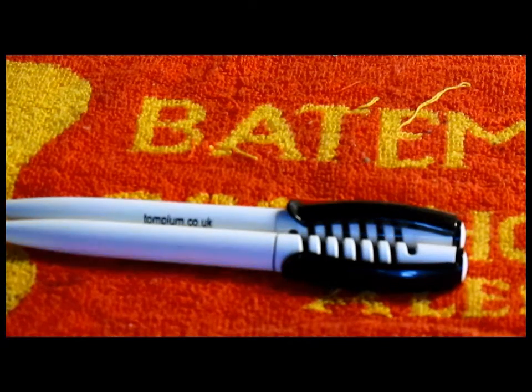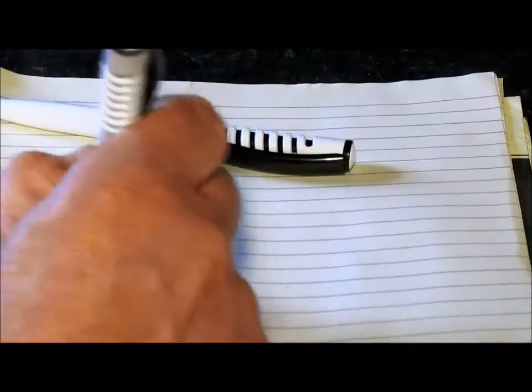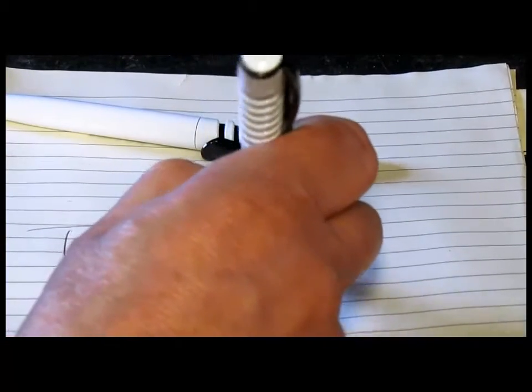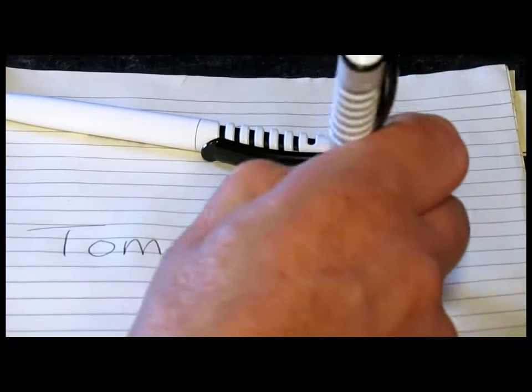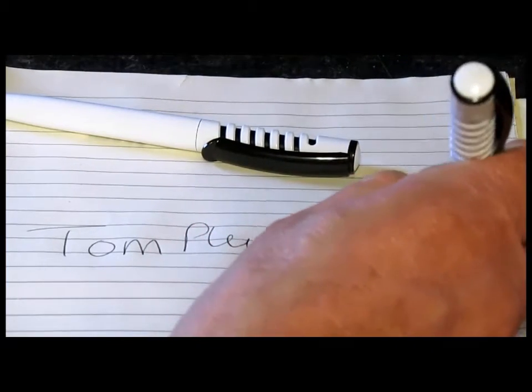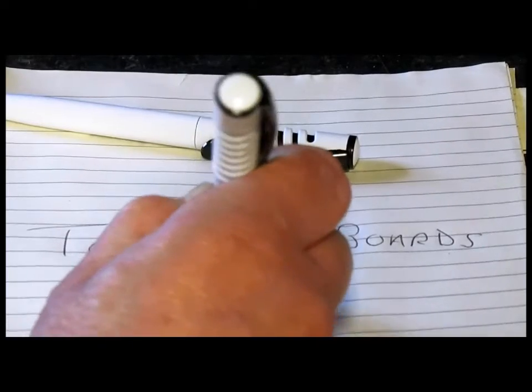Hello people, welcome to Tom's Top Tips. Right here we have a pair of matching his and hers pens — Tom Plum pens — and you can win these just by coming to my site, TomPlum.Boards.net.